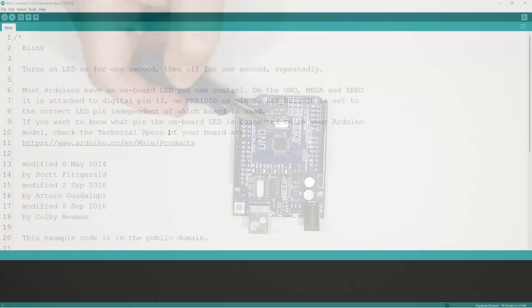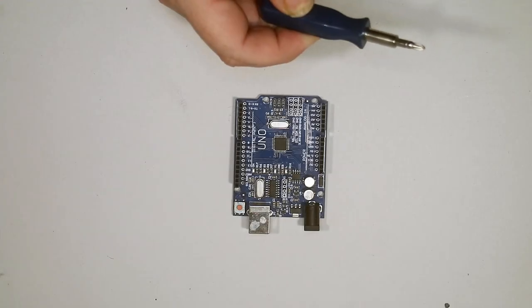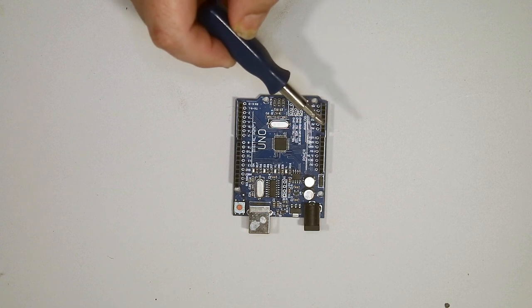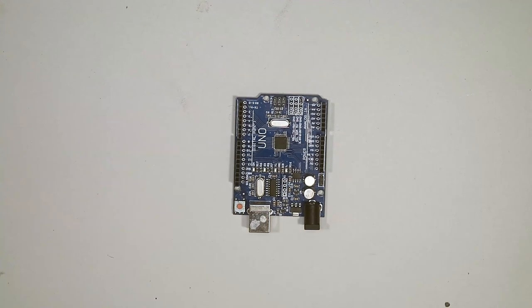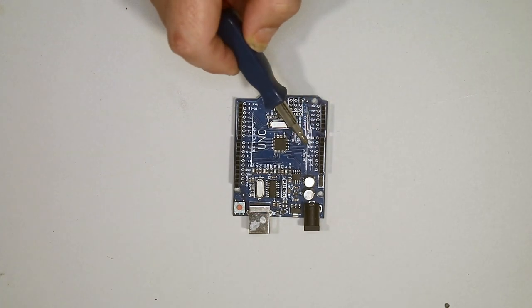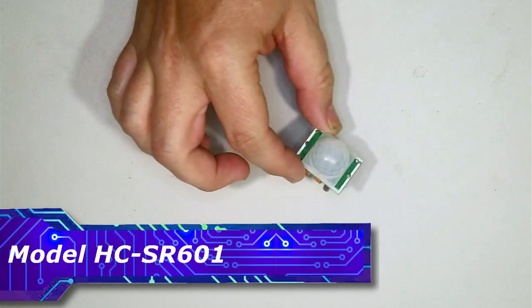To program this and make the spider go up and down, you'll need the Arduino IDE software. If you haven't got that already, check the linked video — it has instructions on how to install the software. It's pretty straightforward, like any other program, and of course it's free. Go ahead and install it and we'll come back to program the PIR sensor.